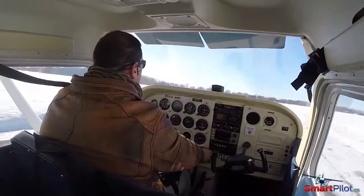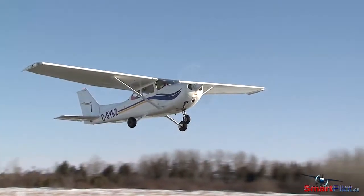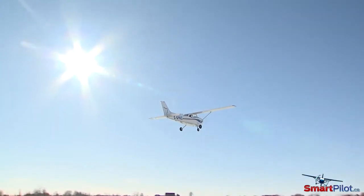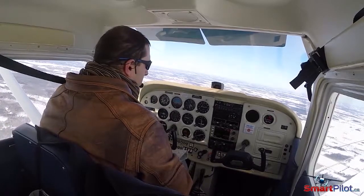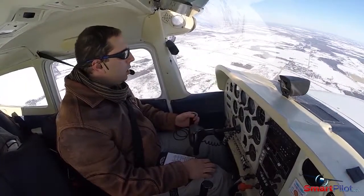A bonus of cold weather operation is that your aircraft performance is significantly increased. Effective horsepower is greater, the air is often smooth, and most importantly fuel costs go down. It's every pilot's dream come true.